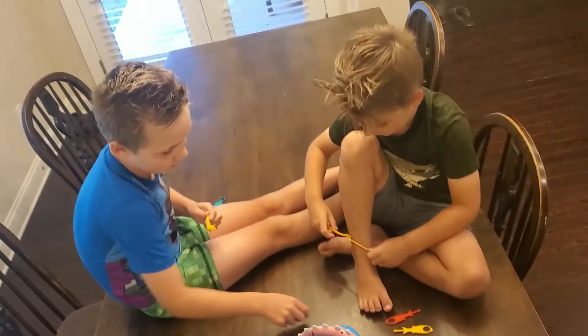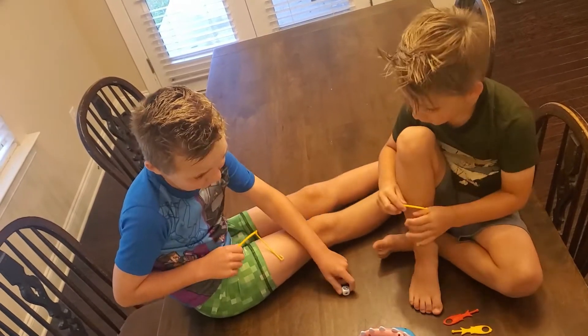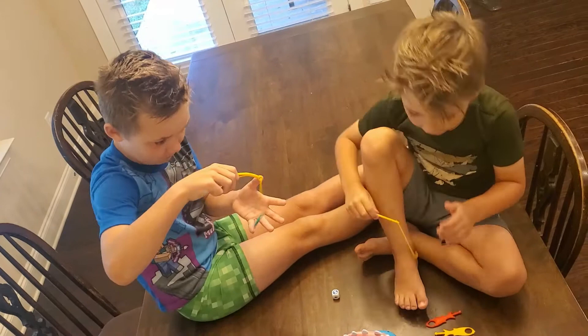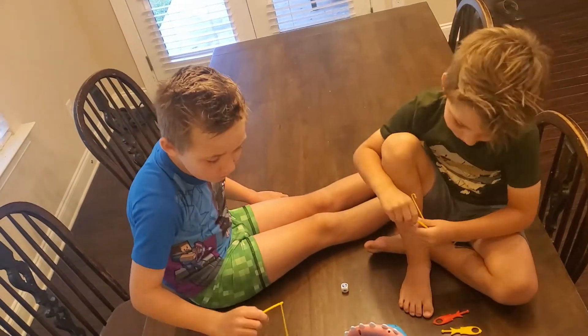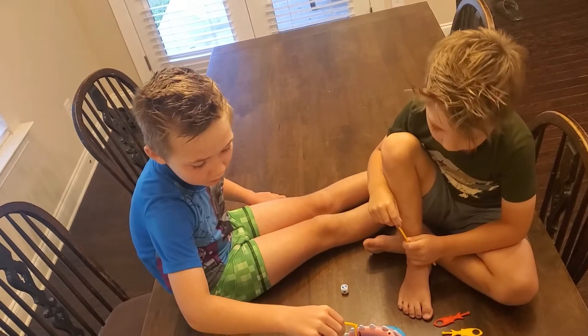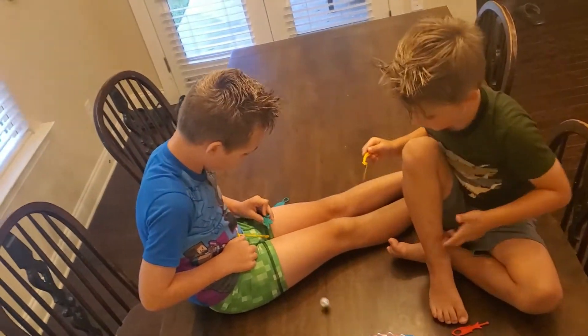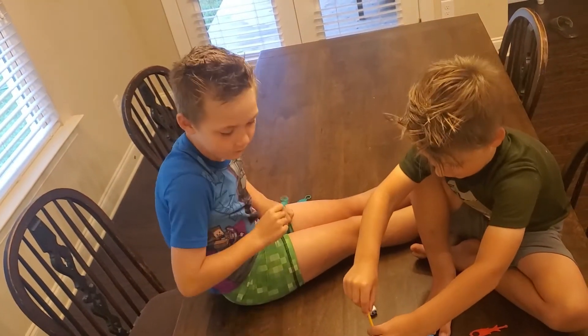That's my turn. Good job! I need two fishies. That's bad. All right, Mark's turn — oh wait, is it your turn, Aiden? Yeah, good job. That was Mark's turn — I got a grabby one. I got one. Good job, two fishies!